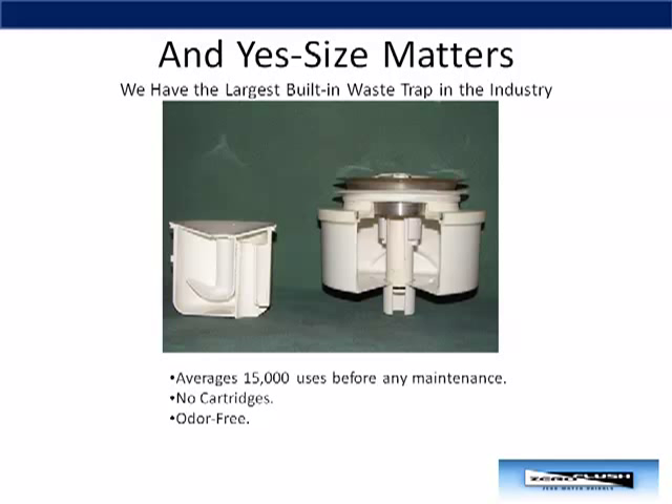It averages about 15,000 uses before any maintenance is required. There are no cartridges to be handled or replaced. And as you will see, our system is truly odor-free.